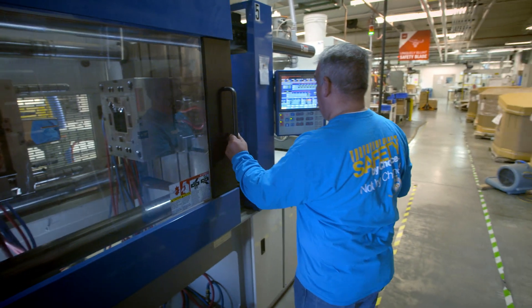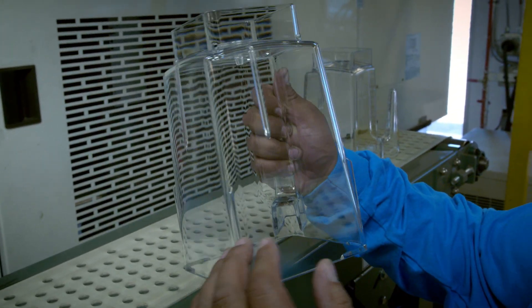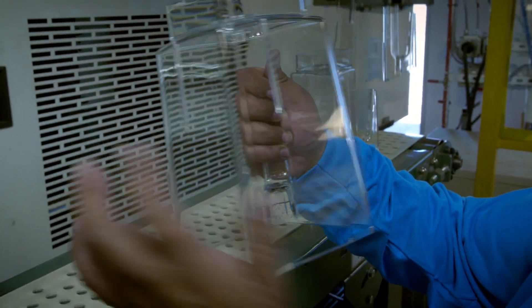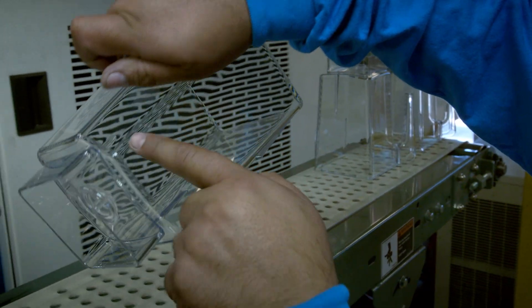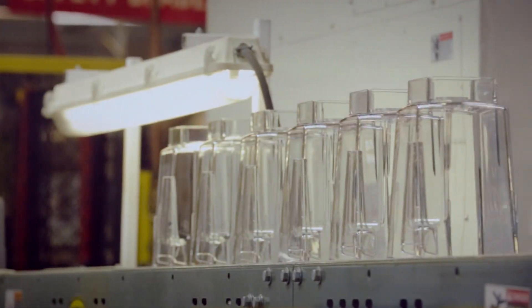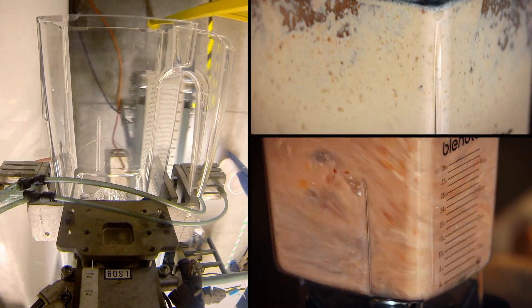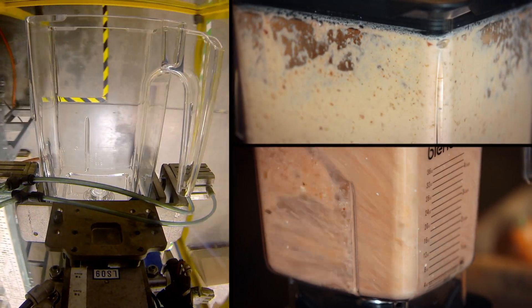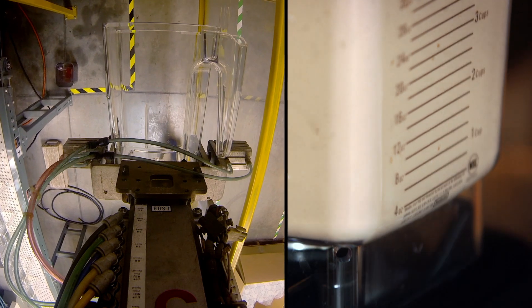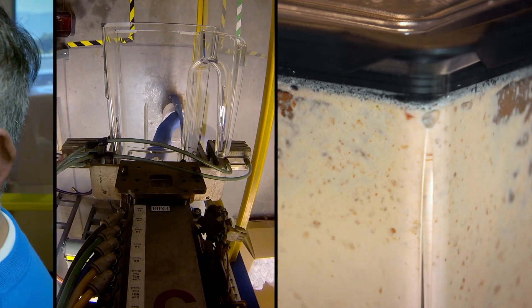The most important thing about this jug is its shape. It has five sides. Engineers make the jug shape irregular and put ridges inside to stop a whirlpool from forming. This forces more material down into the blades, helps stop that vortex, and makes everything you're blending blend better.